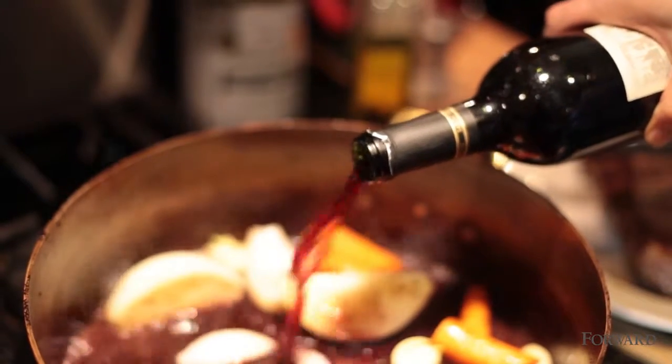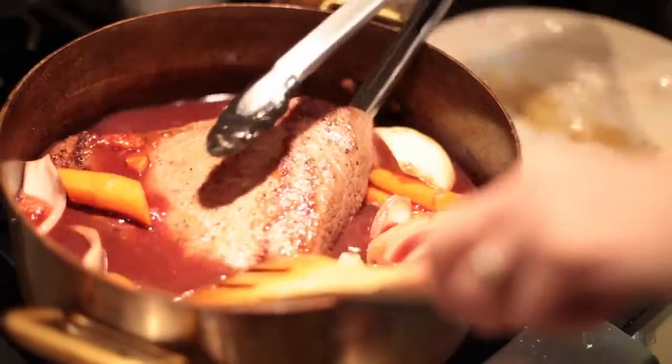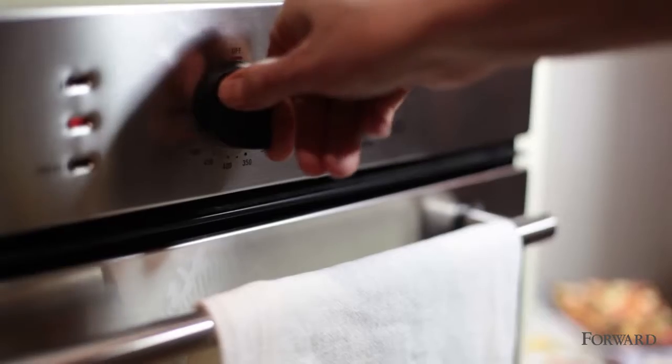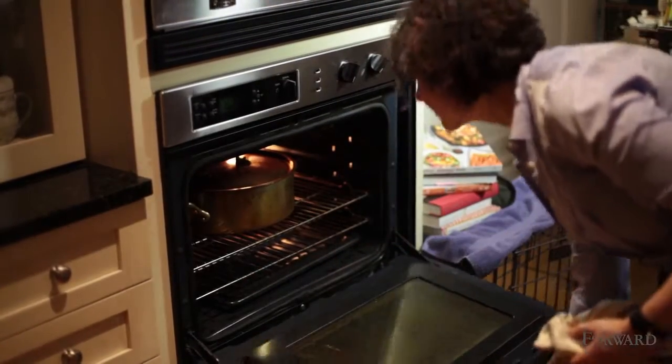The liquid is a combination of lots of red wine and some tomato. You're going to put the meat carefully back in, cover it, and put it in a 325 oven for about three and a half to four and a half hours, depending on how big your piece of meat is.